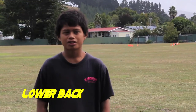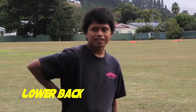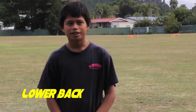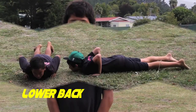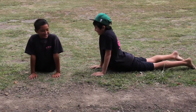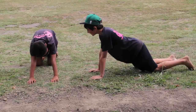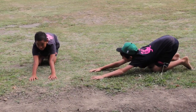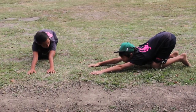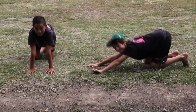This is the lower back stretch. Your lower back is just over there in that area. It helps prevent damage to your lower back muscle. You start in a press-up position, then you push up and hold it for ten seconds. Then you push out and make sure that you rest your muscles, then come back in and do it again.